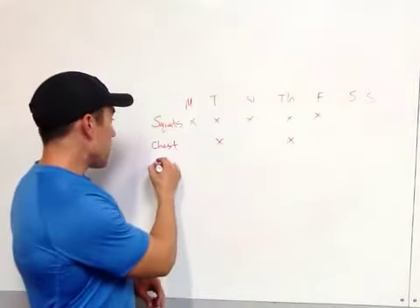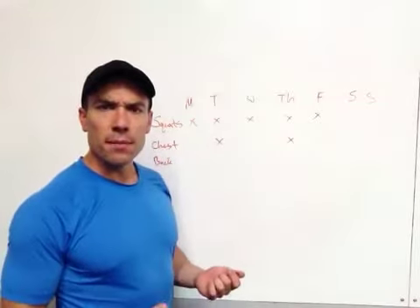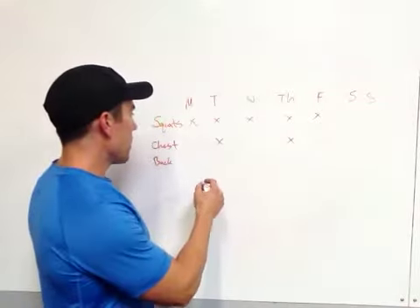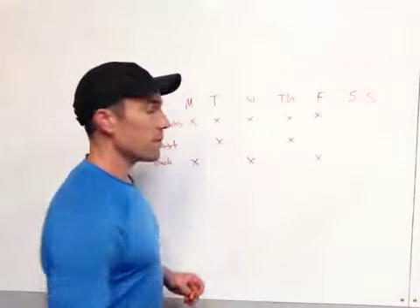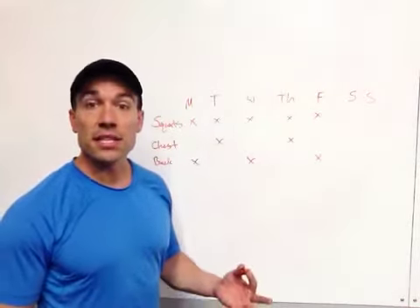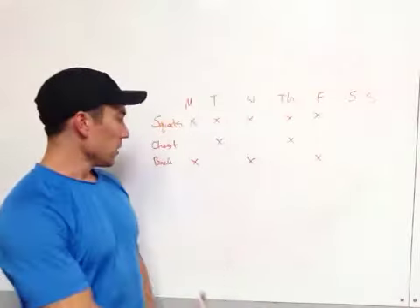And then maybe something like back — I really want to develop my back a little bit more — I have back on three days a week. The point is I can make a prioritized list of whatever. You don't have to go five days a week; that's just what I do.